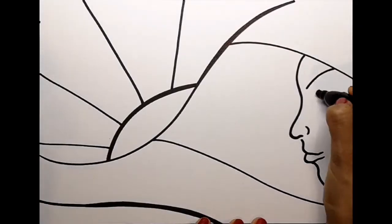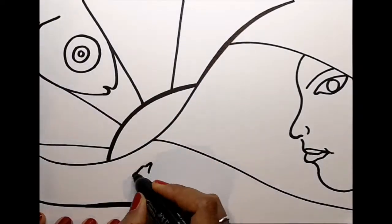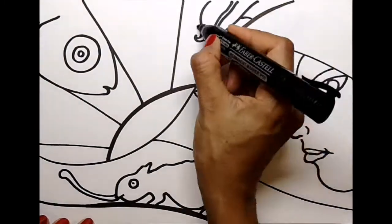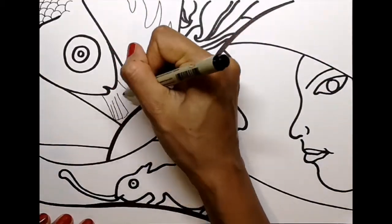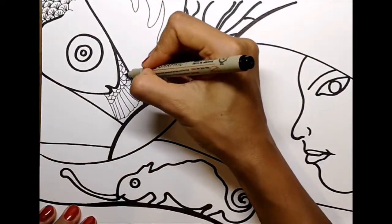Then, using thick and thin black markers, begin to draw parts of the objects, animals and people that you've decided to put in your picture. Remember that some can be large, some can be small, some things can be detailed and others just outlines.